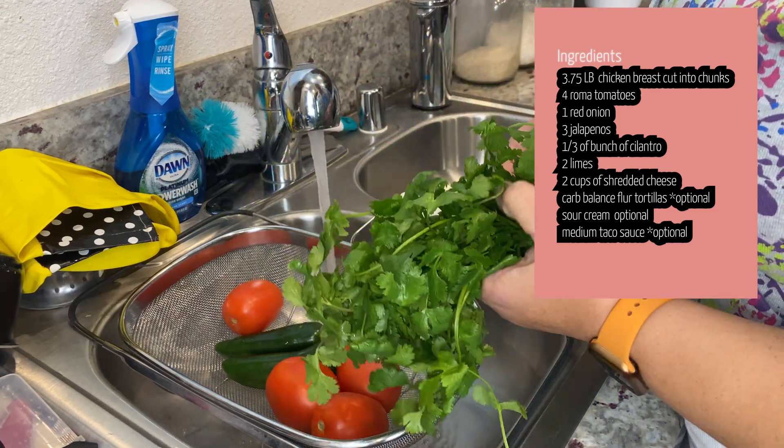Now we need to prep our limes so that the juice flows freely. I'm going to do two — I'm not sure how much I'm going to use but I'm going to have two options in case. I'm going to roll them to make them nice and squishy so I'm going to be able to squeeze them like a stress ball.